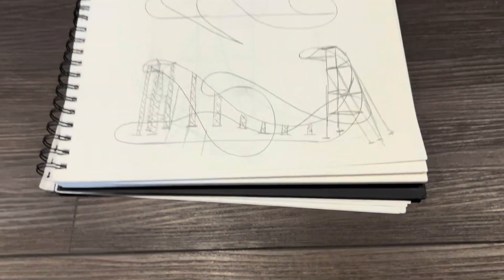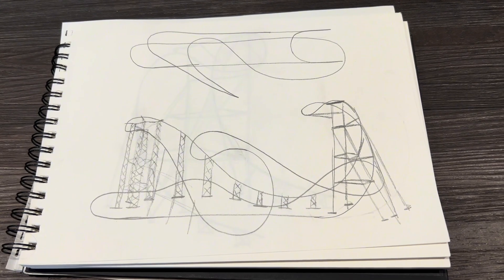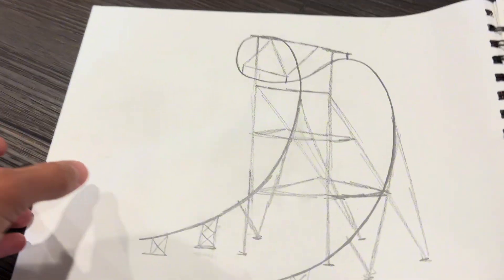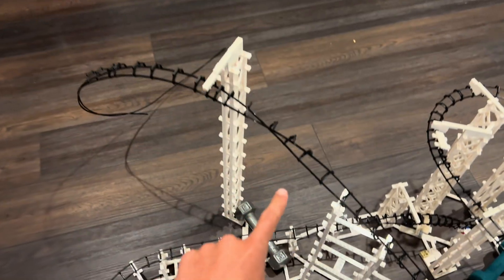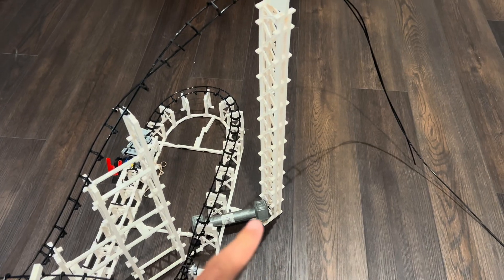I'm going to make the first element a large cobra roll. I drew a little plan just so I have a good idea of what I'm going to be building, and I'm really excited for this cobra roll element because I'm going to give it a very unique set of supports. Let's start by working on this really cool turn element.